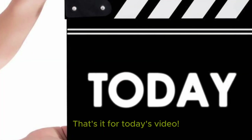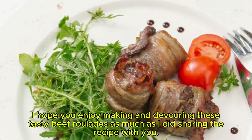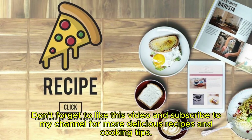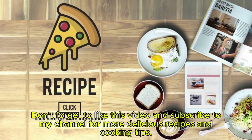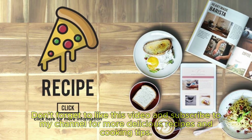That's it for today's video. I hope you enjoy making and devouring these tasty beef roulades as much as I did sharing the recipe with you. Don't forget to like this video and subscribe to my channel for more delicious recipes and cooking tips. Thanks for watching and happy cooking everyone!